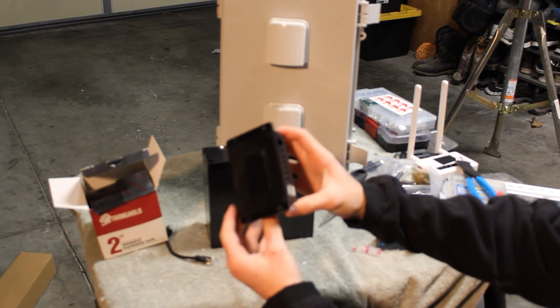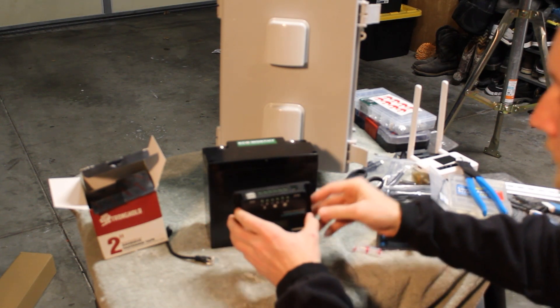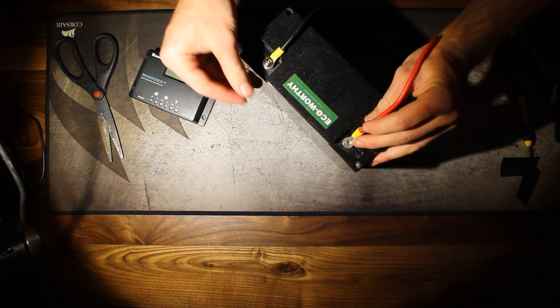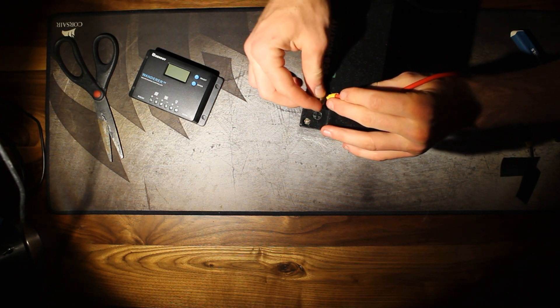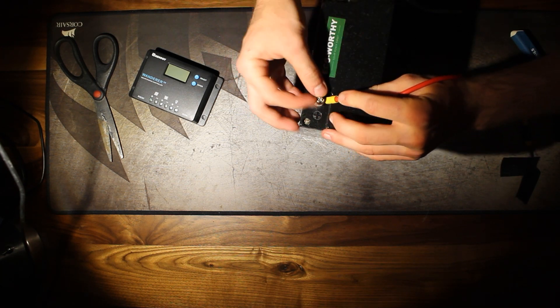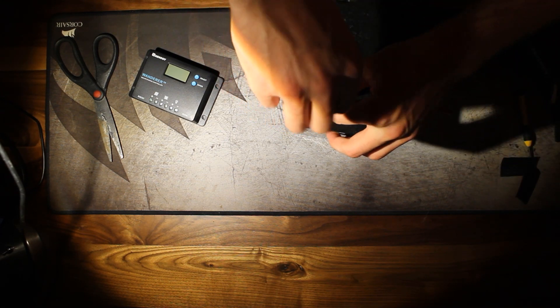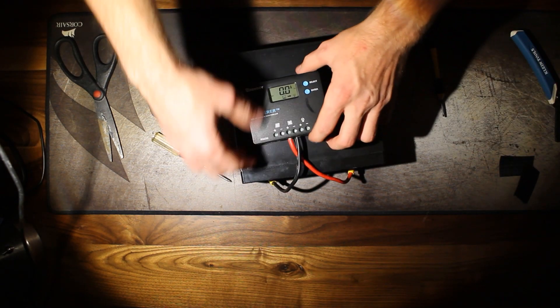For this first step, I'm going to be taking a little bit of velcro adhesive and putting it on the back of the charge controller and using that to stick it to the battery. Once you've done that, you're going to want to go ahead and take some 12 gauge wire and some electrical lug assemblies, and use that to connect your battery to the charge controller. The batteries that I order come with an assembly already made. If that's not the case for your batteries, you can always order some 12 gauge wire and some electrical lugs and make it on your own.